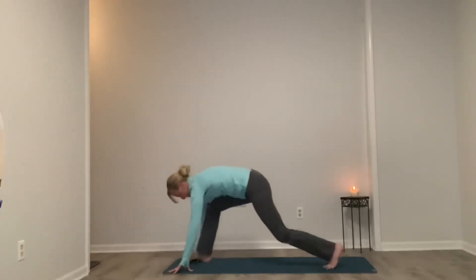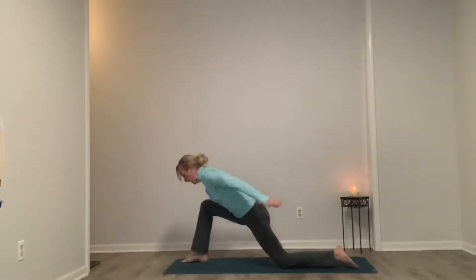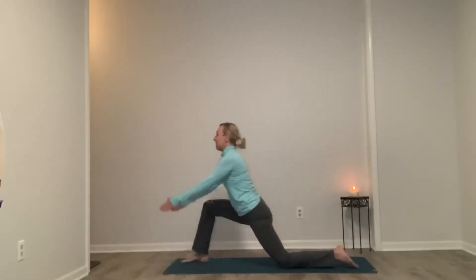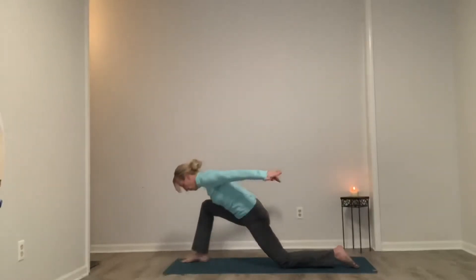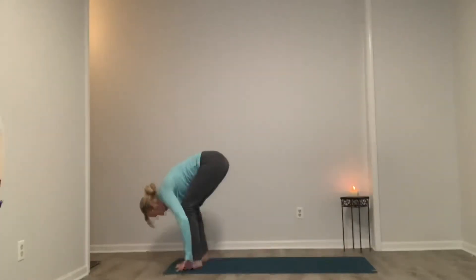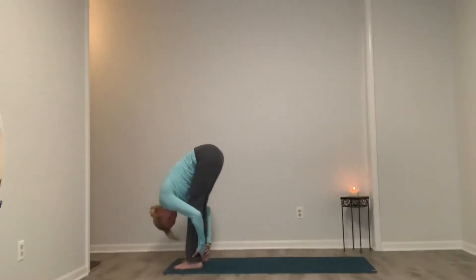Inhale, stepping back with our left foot this time, finding that right lunge — left knee can be on the ground. Inhale as we bring our arms up. Exhale, hip hinge, finding airplane wings. Inhale, really lengthening through this thigh. Exhale, hip hinge forward. A couple more here. Last one — inhale, rise. This time as we exhale, we step up to that forward fold. Release the head and neck, grab opposite elbows, and just let it go. Maybe straighten the legs a little bit, get some deep stretch in the hamstrings.